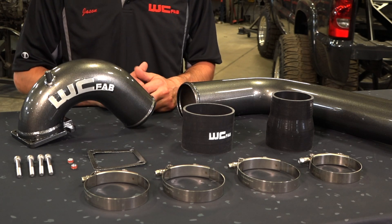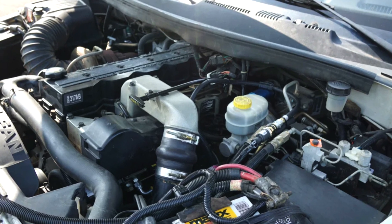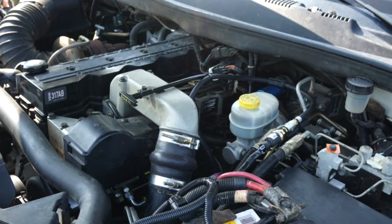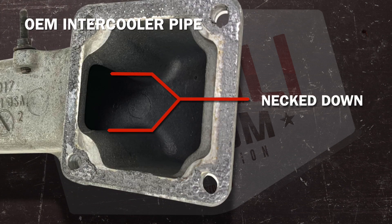All boots are fastened with our high quality stainless steel T-bolt clamps. The factory intake horn on the 5.9 Cummins is cast and has very sharp bends in it, and it's also very necked down at the inlet to the cylinder head to nearly an inch and a half wide.